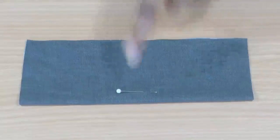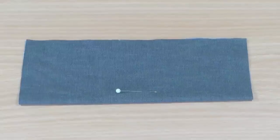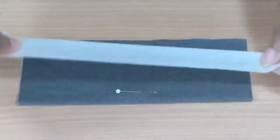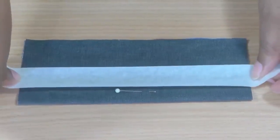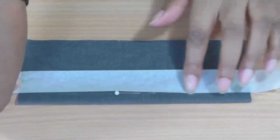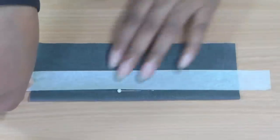Here I have a straight edge and I've got my pin as a marker. I pull a strip of sticky tape and place it against my marker — this is where my top stitching is going to go.